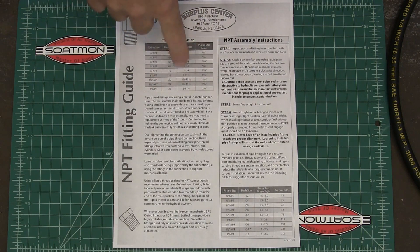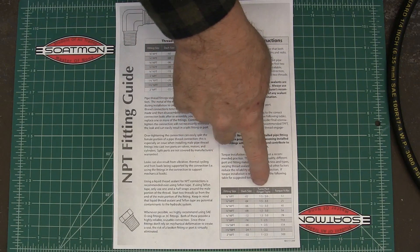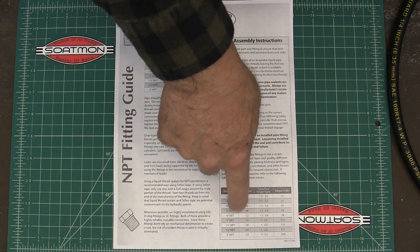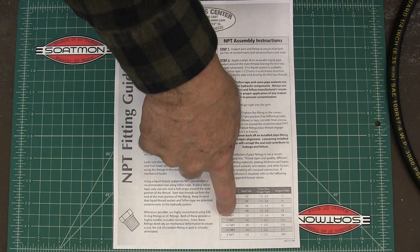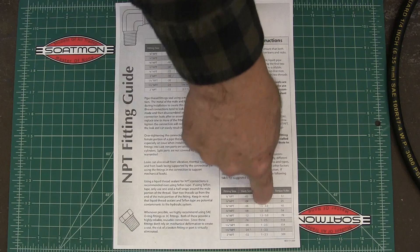This part of the guide is your thread identification, and this part down here talks about how much of a turn you're supposed to put in them when you put these together. For half inch and most normal sizes down to three-quarter, you do one and a half to three turns, so I'm going to shoot for probably two turns and see how tight it is.